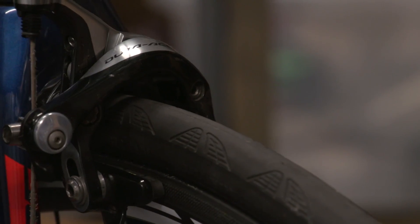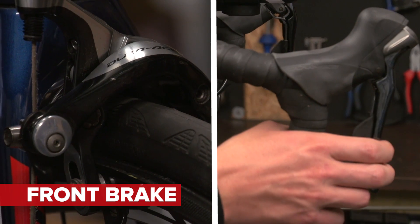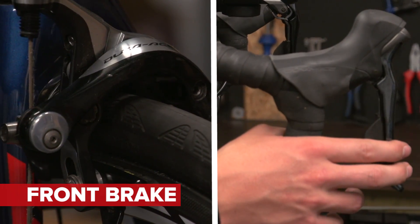If you didn't already know, the brake lever that operates either your front or back brake isn't always on the same side for every bike worldwide. In most countries, it's the left lever that operates your front brake, but in the UK and Australia, it's often your right — also called moto style, because that's where motorbikes have their front brake.